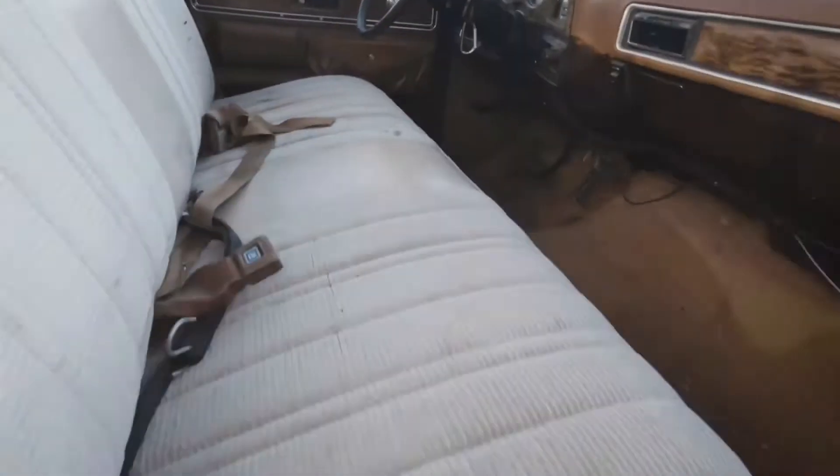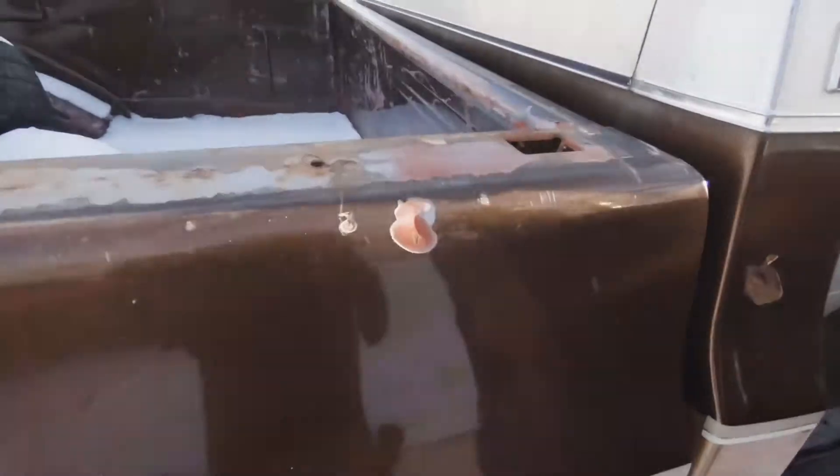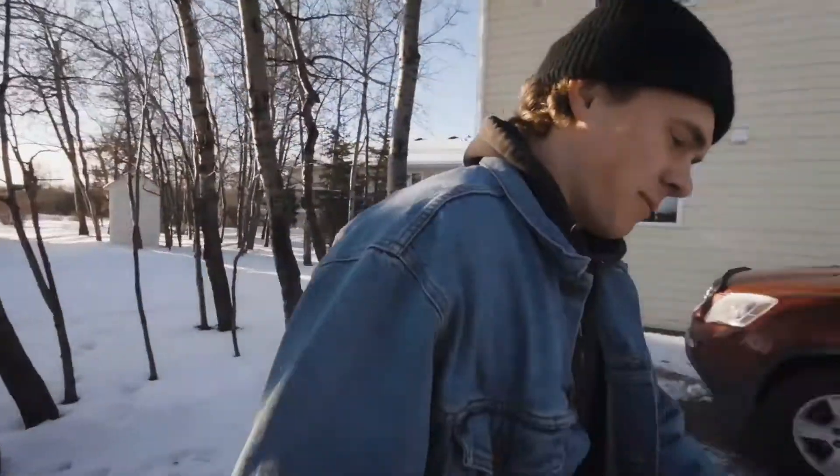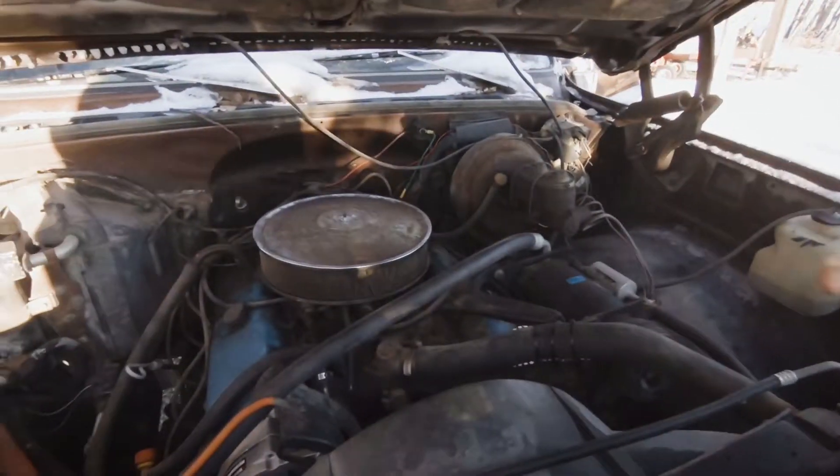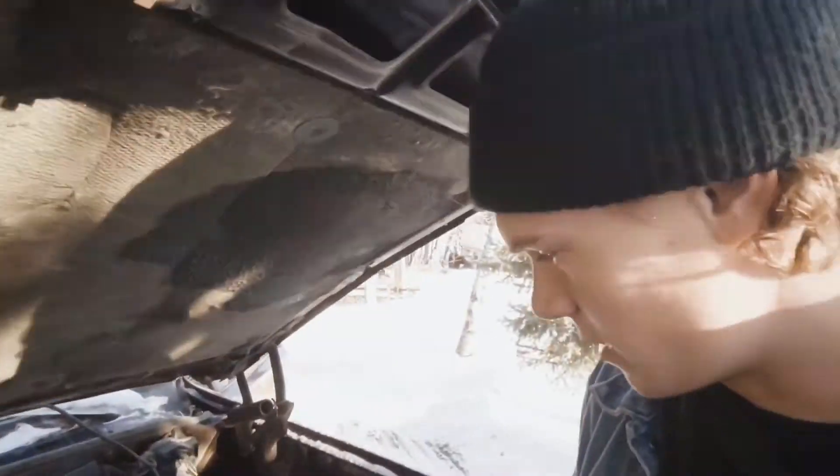The box paint isn't original as you can see. It used to be red, but we're getting to the best part of it now. Anyways, under here we've got the motor — a big block. It's big, and then it's a block.